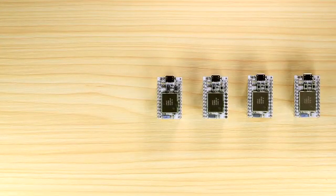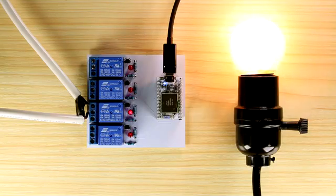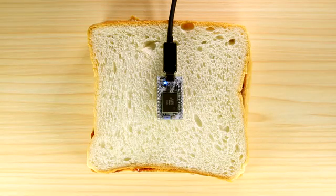And when the Internet spills over into the real world, exciting things happen — like toys that learn, or lights that know when you're home, or Wi-Fi PB&J.